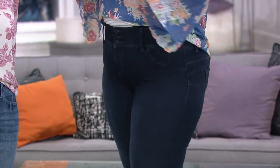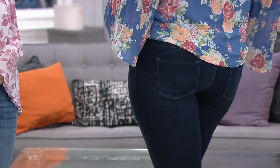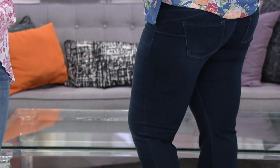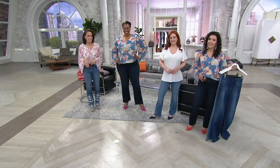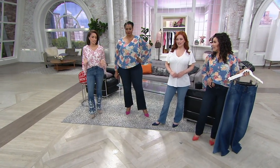The tush is lifted, perfect pocket placement. I love the three functional buttons because — Laura calls it putting away the kitchen — I just feel like I'm closing up shop and I look great. Everything is tucked. I feel confident, and you wear these all day long.